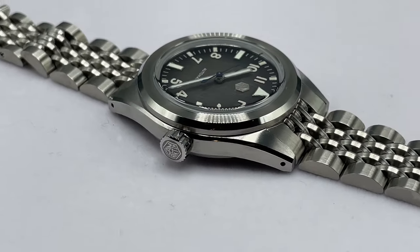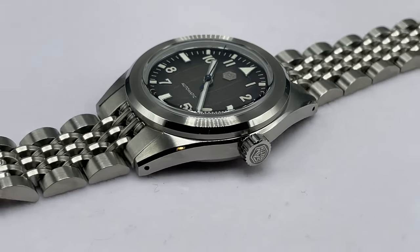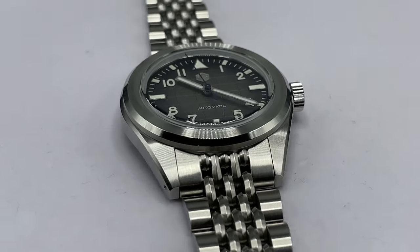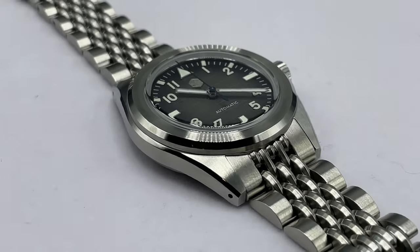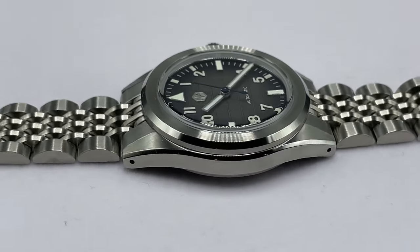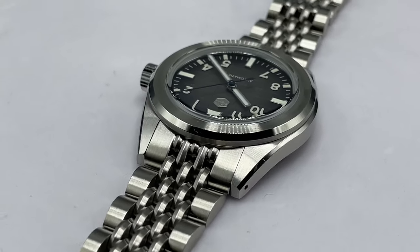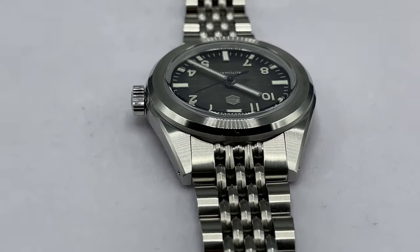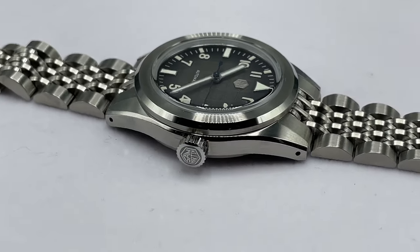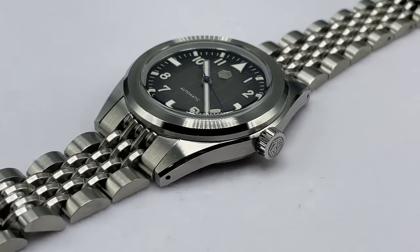Normally I'd start with the dial but on this watch I have to make an exception because I want to talk about that bracelet. San Martin has shown me various bracelets over the years that have been really good, and then sometimes they just put a fairly mundane standard one on. This is absolutely brilliant — it's kind of a beads of rice but then it's not a beads of rice at the same time. All solid stainless steel, but it's all about those three rows of center links.